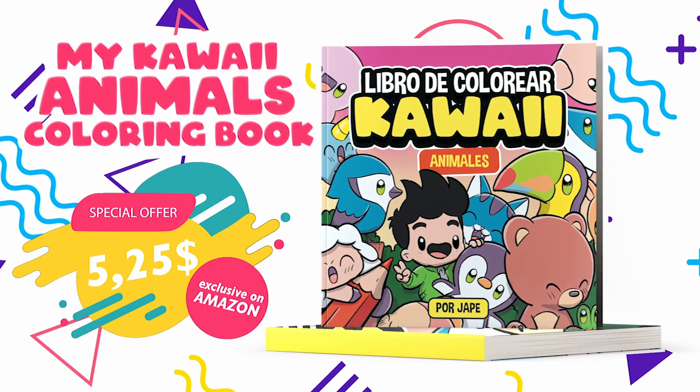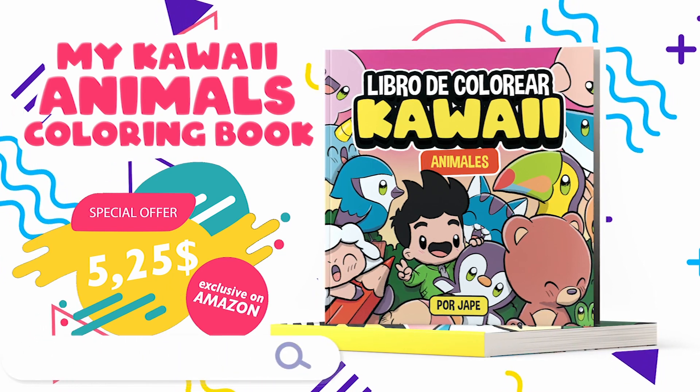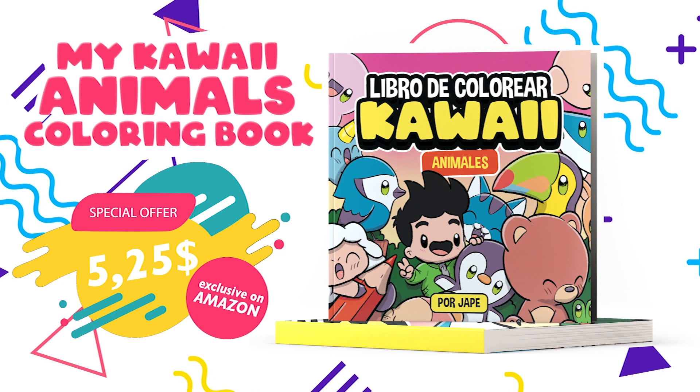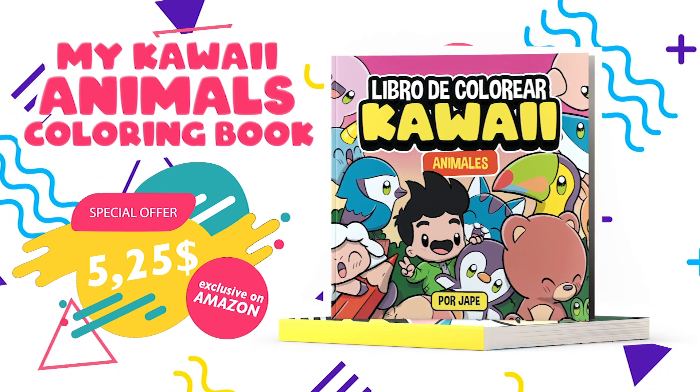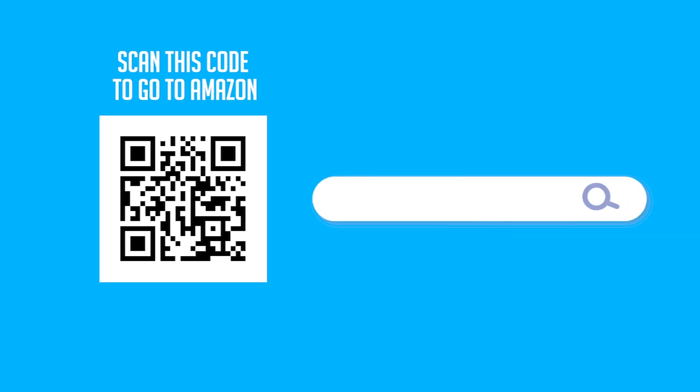Coloring with Jape Coloring Books — 102 pages full of drawings of kawaii animals waiting to be colored, and for only $5.25. Available on Amazon. What are you waiting for to start coloring? Scan this QR code to go to Amazon or search for it on Amazon.